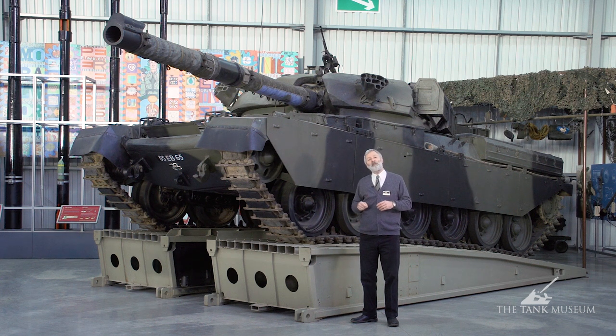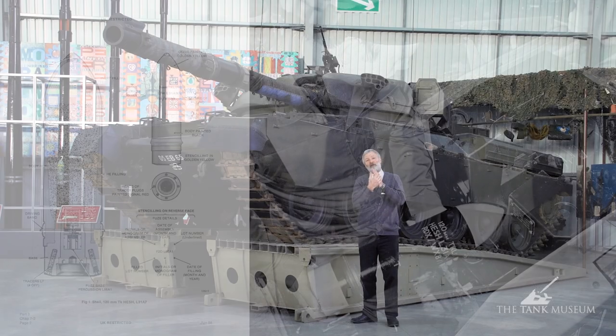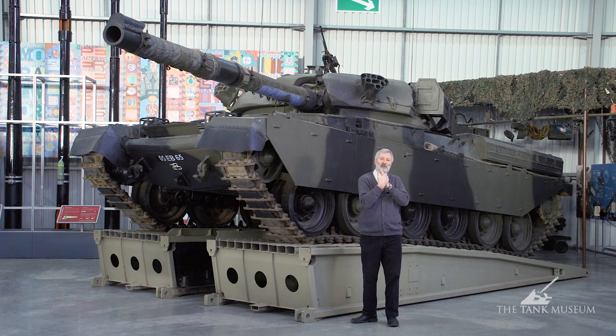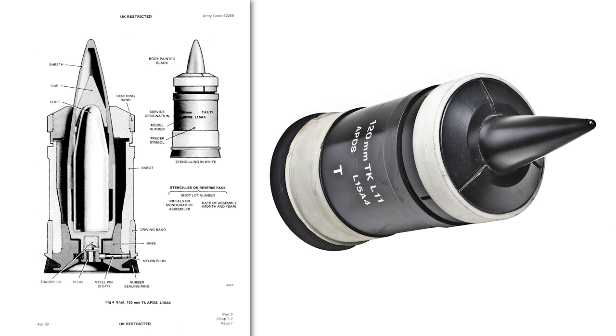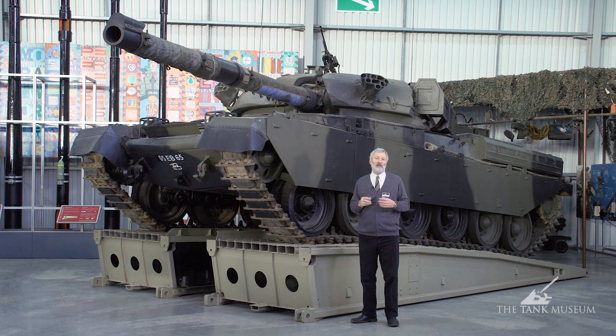It's a rifled barrel gun and it tended to fire two main types of ammunition. First, HESH — high explosive squash head — which has an armour-penetrating capability. It pancakes on the side of an armoured vehicle, detonates a second after pancaking, and creates a shockwave that causes a scab to fly off on the inside of the enemy armour. HESH also works well as high explosive against targets in the open, artillery positions, and buildings. The second type was armour-piercing discarding sabot: a pot with a tungsten slug in the middle, which flies away after leaving the barrel, leaving the tungsten slug travelling at supersonic speed toward the enemy tank.